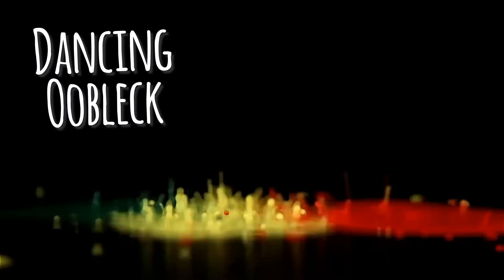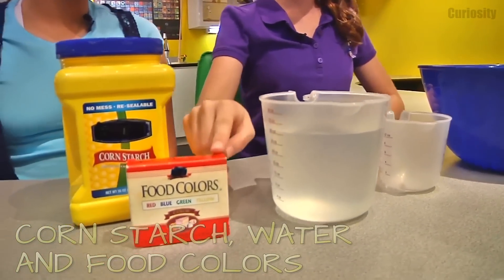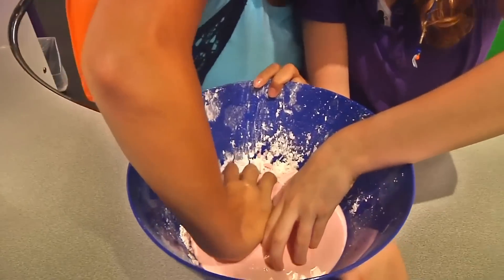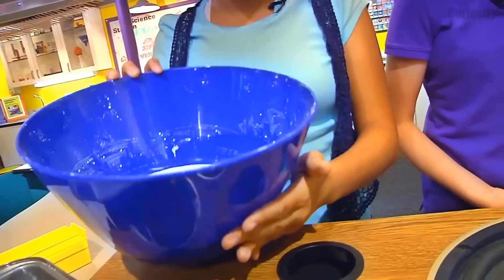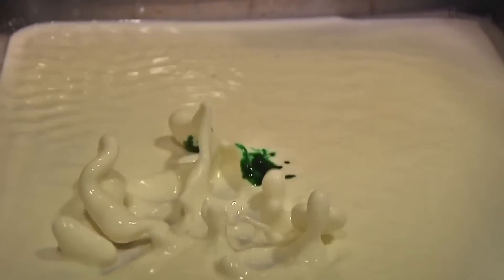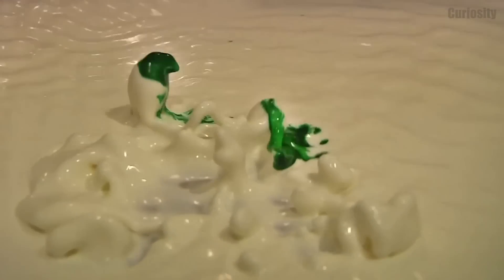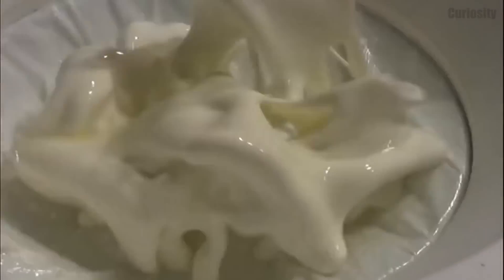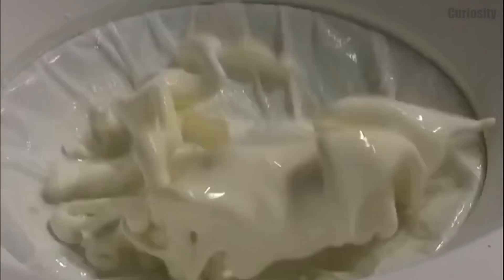Do you want to be able to see music? By mixing cornstarch and water, you can create the simplest non-Newtonian fluid — a strange substance called oobleck. Pour it in a baking tin and place it on a large subwoofer driven at a sufficiently high volume. Play your favorite music and enjoy the show! It will thicken and form standing waves in response to low-frequency sound waves from the speaker.